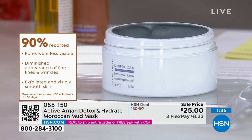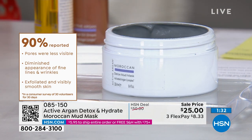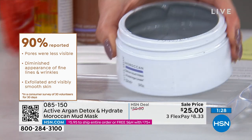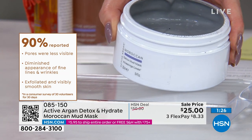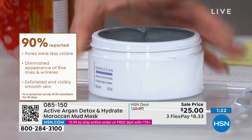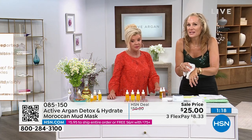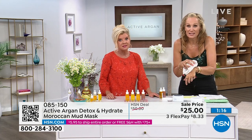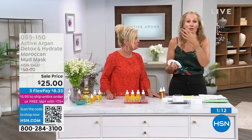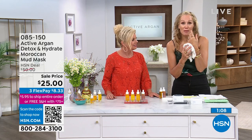50% off — the best price we've ever offered. We do have auto-ship so you can secure this 50% off savings and never be without it — every 90 days or however you want to do it. This is 8.4 ounces altogether. You can leave it on for five minutes or up to 15 minutes. It can be part of your spa night or a quick hit right before doing your makeup for work or a special occasion.